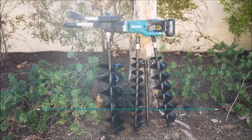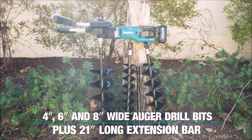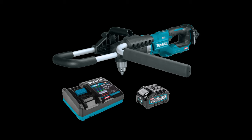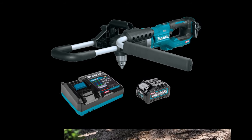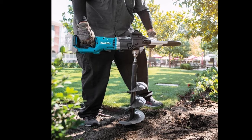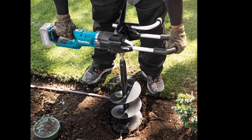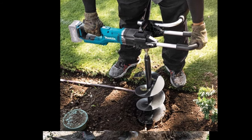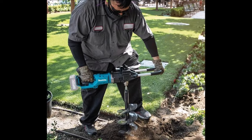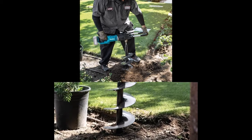With two speed options — low 0–400 RPM and high 0–1500 RPM — precise power and runtime management are achievable. The included reverse switch helps clear the auger bit from high resistance soil, enhancing productivity. Featuring Extreme Protection Technology (XPT), it withstands harsh job site conditions with increased dust and water resistance. For extended reach and customization, extension bars, auger bits, and blades are sold separately.